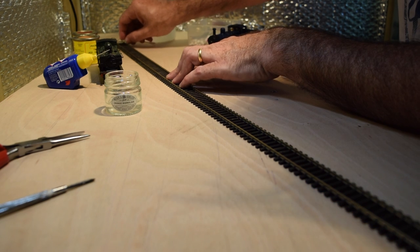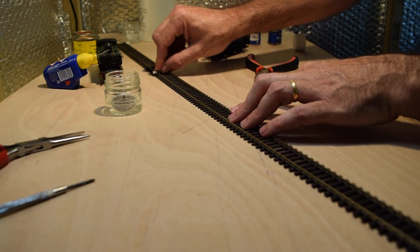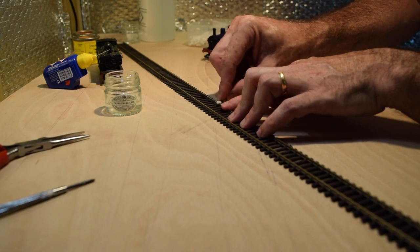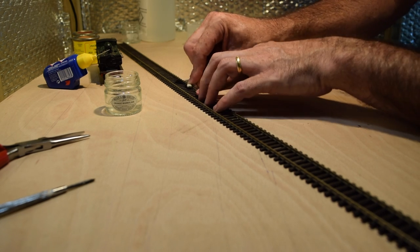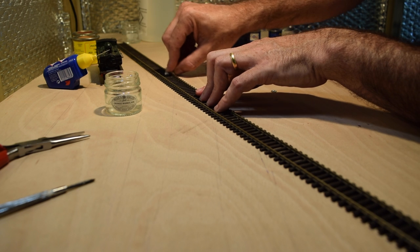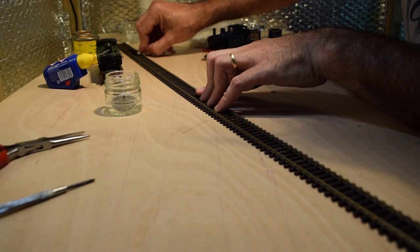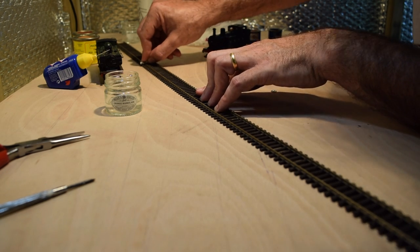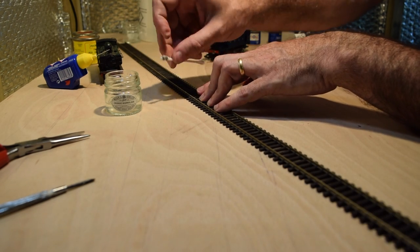Another pointer: I've heard some people suggest using paper towels for this. I personally wouldn't do that. The paper towelling can disintegrate as you rub it over the rails, and you end up with paper fibres all over the track. They can then work into the gears and wheels of your locomotives and cause bigger problems.